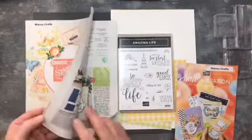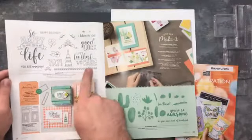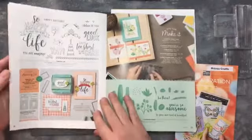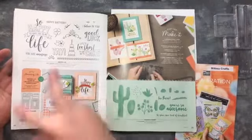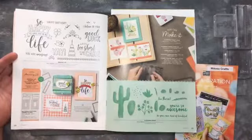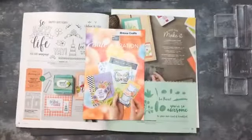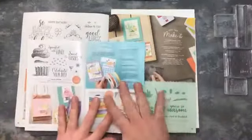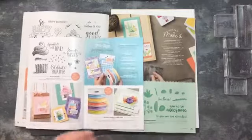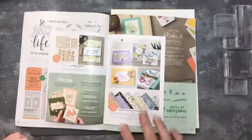We're going to be using the Amazing Life stamp set, page 28 of the spring/summer catalog. We're not going to use the dies to keep it simple, but it does coordinate with the rectangle stitch frame dies. If you buy the stamp set and dies together you get a 10% discount at £47.50. That's perfect because at £47.50 you get to choose an item out of the celebration catalog - for every £45 you spend between now and the end of March.